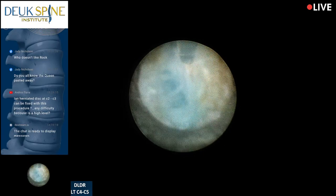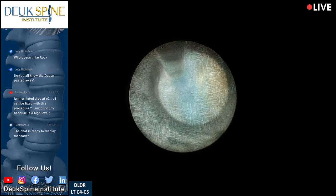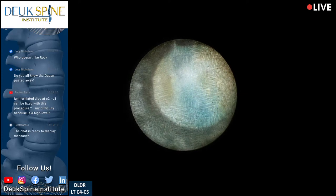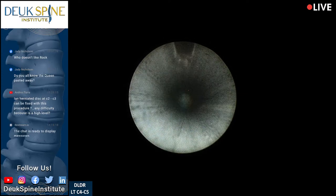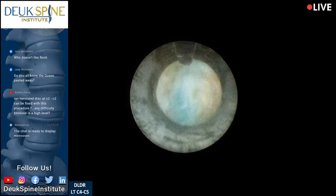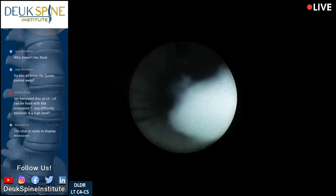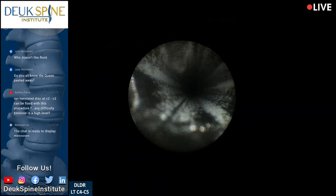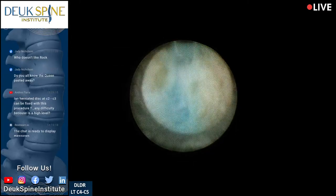Just working away here. The Duke Laser Disc Repair does a removal of the herniation and cleans up the annular tear — that's what I'm working on right now. We've had two large pieces of herniation so far. I'm going to pull back a little and look over to the patient's right — there's another one. If you have any questions, type them up — that's why we do live stream, so you can ask questions during surgery.